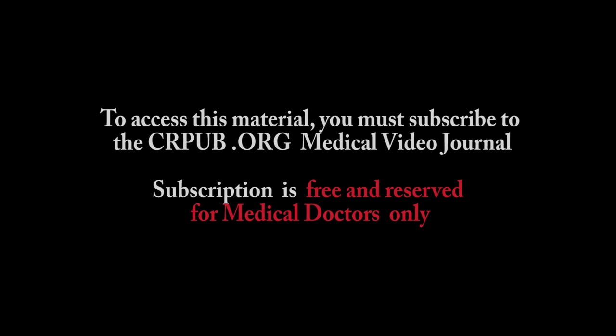To access this material you must subscribe to the crpub.org medical video journal. Subscription is free and reserved for medical doctors only.